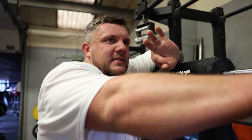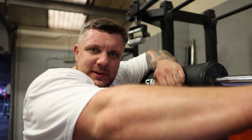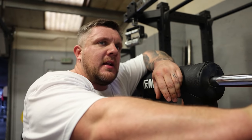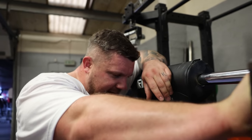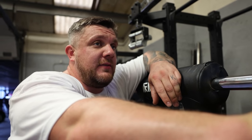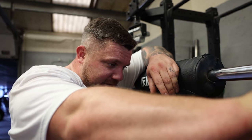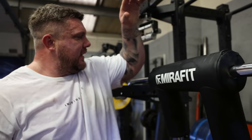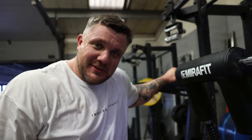I'm on to my third exercise today which is good mornings. Going lightest on this one because I haven't done this for a while, so I'll gradually build it up over the course of the next 10 weeks. Good mornings is a good accessory for deadlifts. Using the new Mirafit safety bar as well.